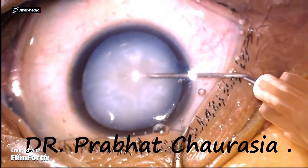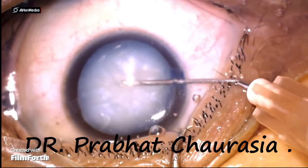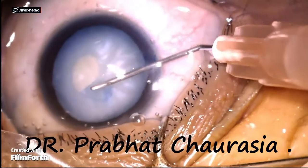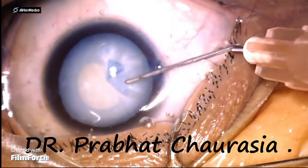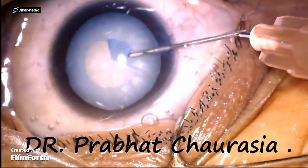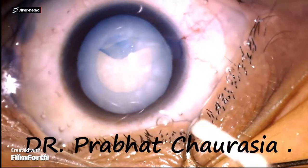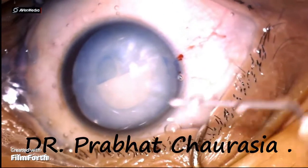Now the left-sided side port is prepared. Now I make a cystitome and do the rhexis. I am making a rhexis of small size. As I entered and pierced the capsule, some paltaceous material came out that is obstructing my visual field. See how I am making this rhexis — it is almost a continuous curvilinear capsular rhexis of a small size.